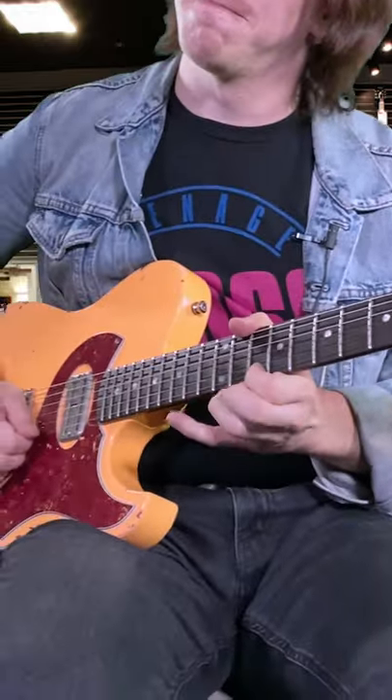Do you want your hands to be more in sync? Learn this chromatic exercise on a single string. Get your hands together — it's how to sound good!